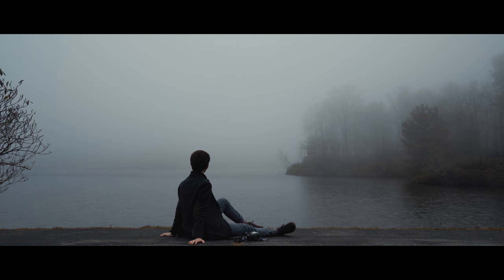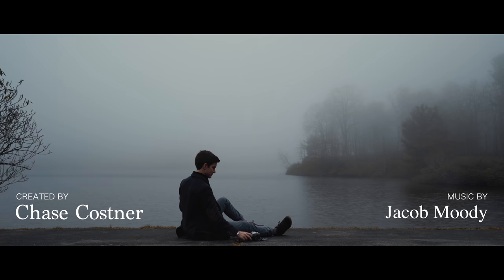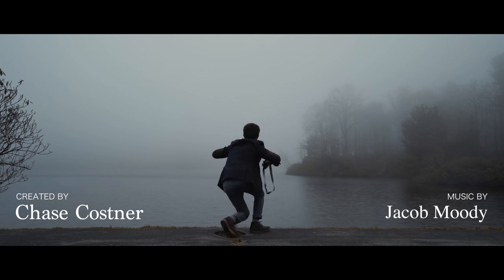Film photography definitely takes a lot more time and money, but if you find yourself stuck creatively, I think this will help you a lot. If you'd like to see the photos I've been taking, I post albums on Medium every few weeks. I'll leave links in the description for my blog and all the gear I used in this video in case you want to check those out. Until next time, thanks for watching.